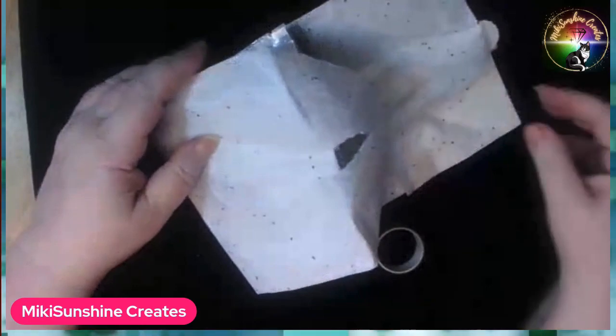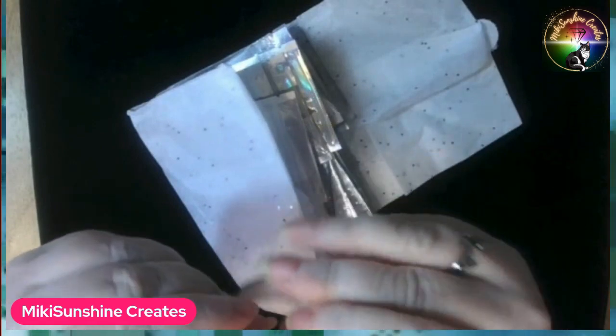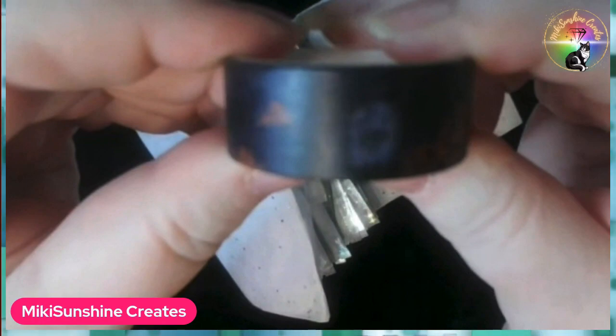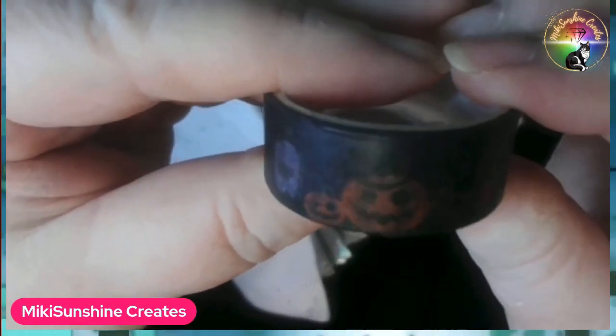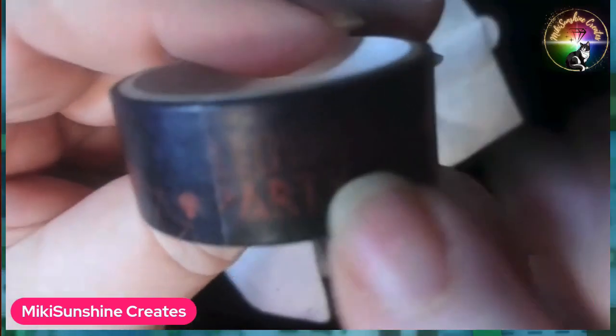Oh, washi tape! What's it say? It says Halloween Party. It's cute. I don't know if you can see that. It's got ghosts and a tombstone and jack-o'-lanterns. It says Halloween Party.